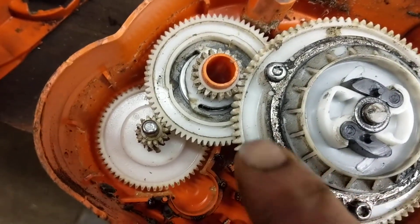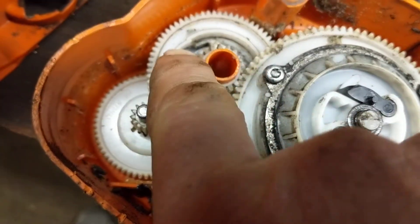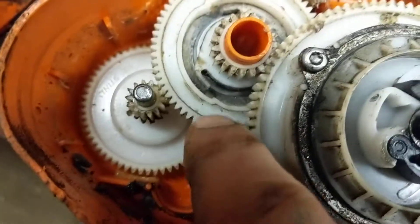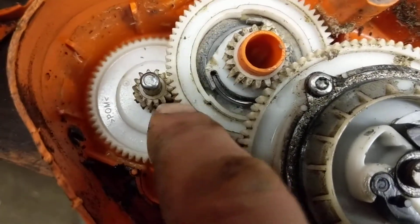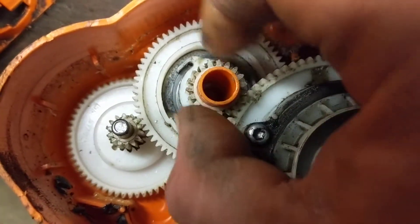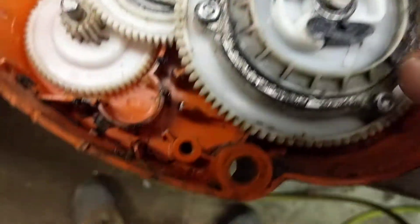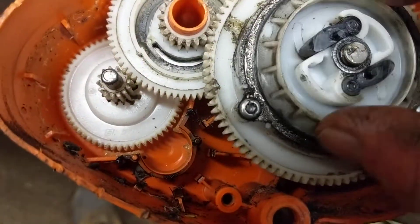Basically what's supposed to happen is when this turns by the electric motor, that tail there is supposed to get caught by that little catch. And that one's supposed to get caught by that catch — there are three of them. Then this is supposed to turn under electric power through this gear and this gear, which winds that spring up and turns this.